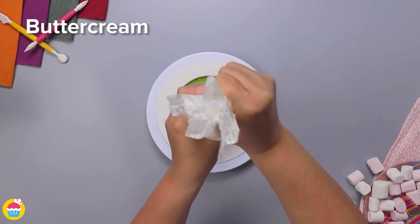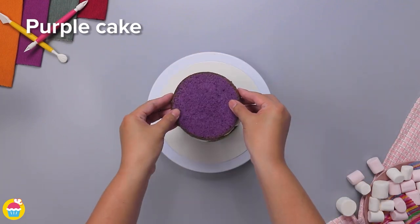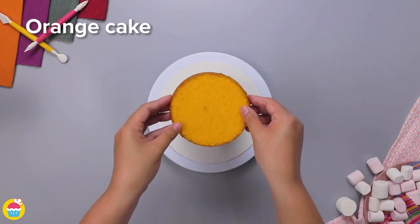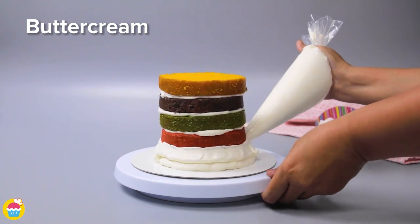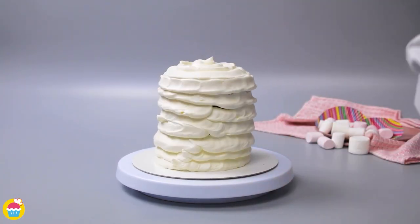We're using plain white buttercream icing because it looks great between the bright colored layers. Piping it on with ease — use your favorite colors, or alternate two colors if you like. We're going for a different color for each layer. Now we're piping on more buttercream icing to cover the entire outside of the cake.